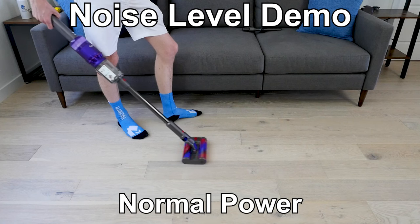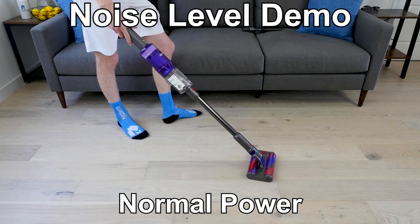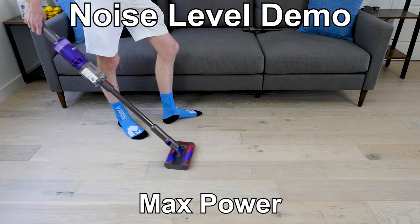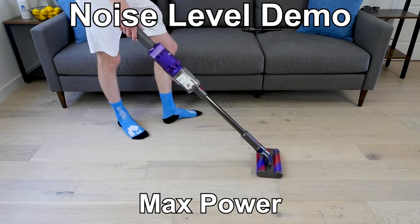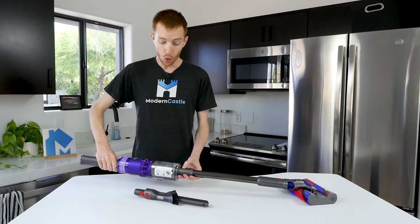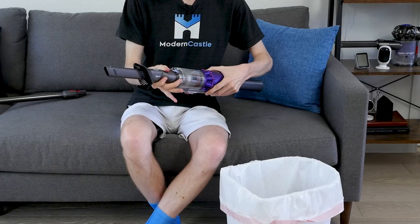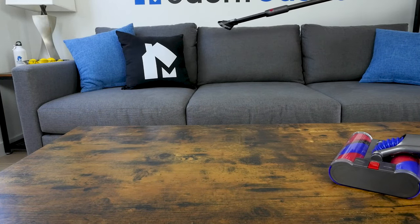Here's what the Omniglide sounds like. The Dyson Omniglide can be used as a full-size cordless stick or a portable handheld. It's easy to remove the cleaning wand and connect the attachment tool. The tool can also be connected to the wand for an extra long reach.